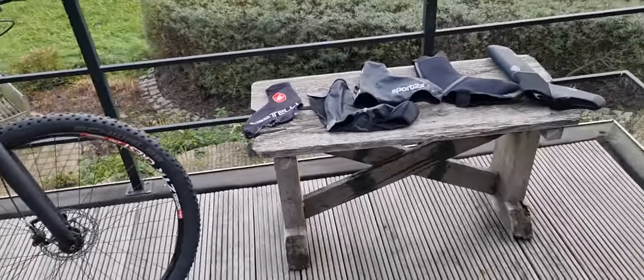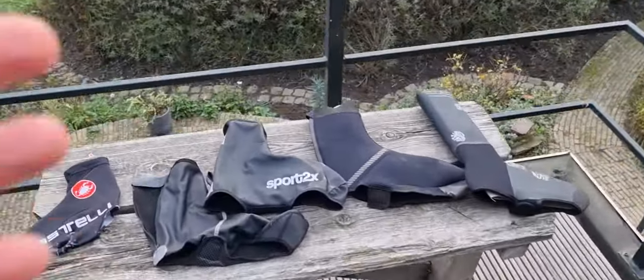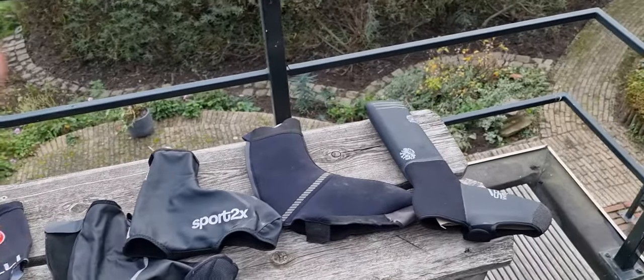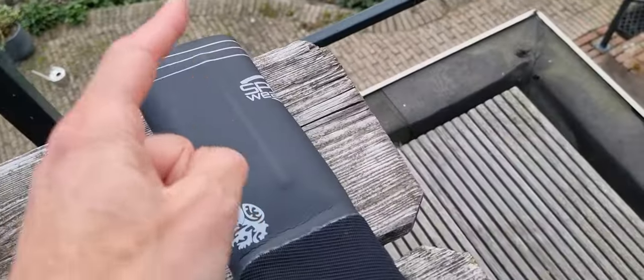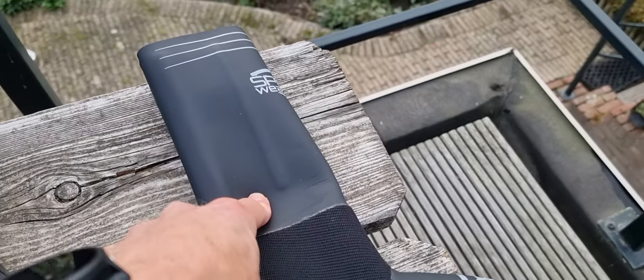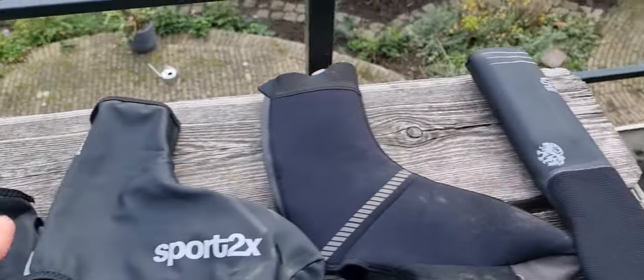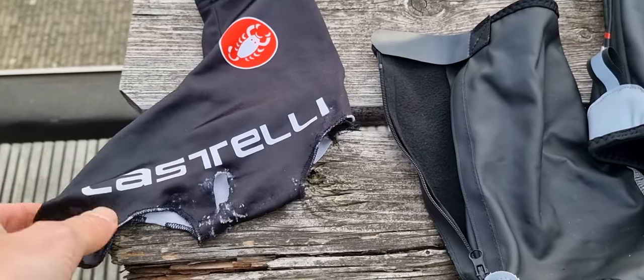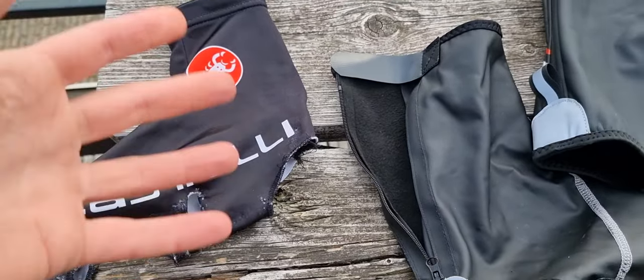Today cycling is very good, very nice, not too cold, but sometimes you need overshoes. This video is about all the types of overshoes, from the big ice bear weather overshoes to just those wind covers which you see in the Tour de France and other races, just for being more aerodynamic.